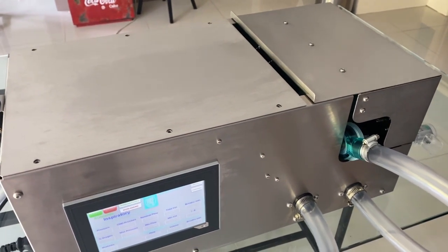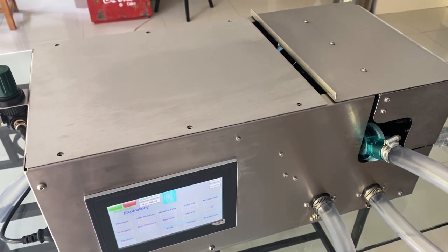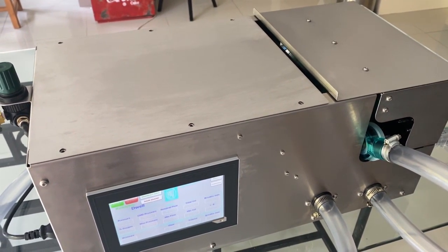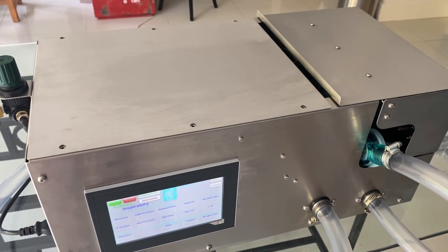Many thousands of companies took part in this call by the MHRA for ventilator design and although we were not chosen for the final product, our concept did make it to the last few that were reviewed by the UK Government Cabinet Office.